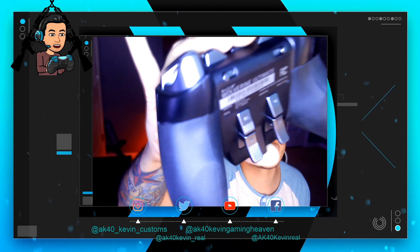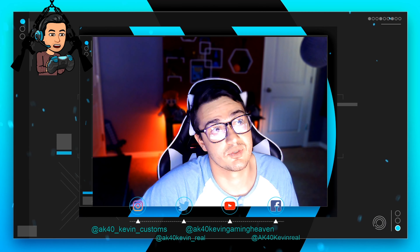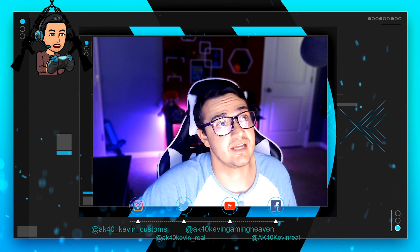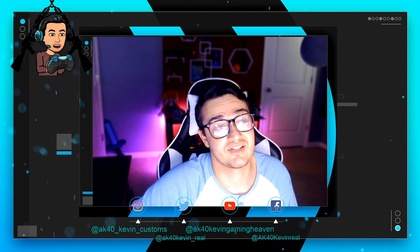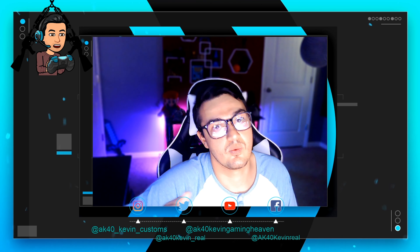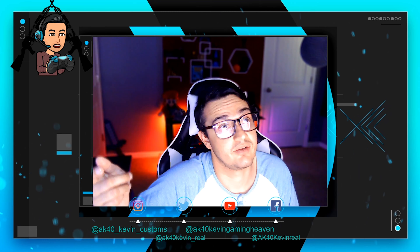The Elite 1 paddles — they're just too big and bulky and kind of get in the way, so I'd give those about a four, but they're not the worst like the Scuff. For the Elite 2, I'd give them about a six — they still have the same shape but have been shaved down a little bit. Those are also removable and magnetized on the Elite 1, so you can take them off if you're not needing them.